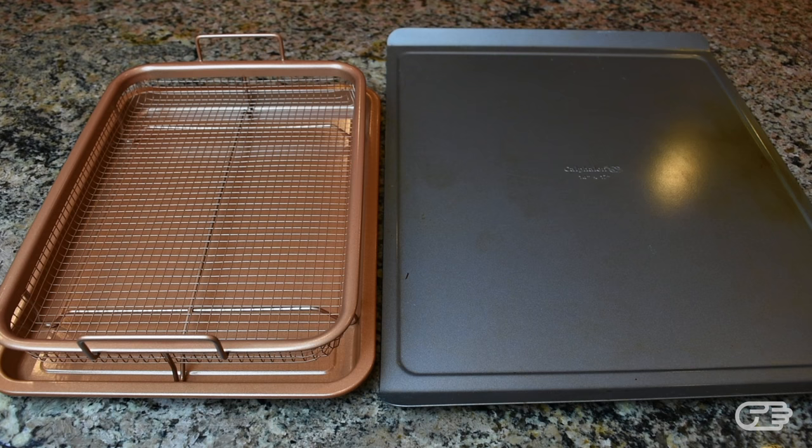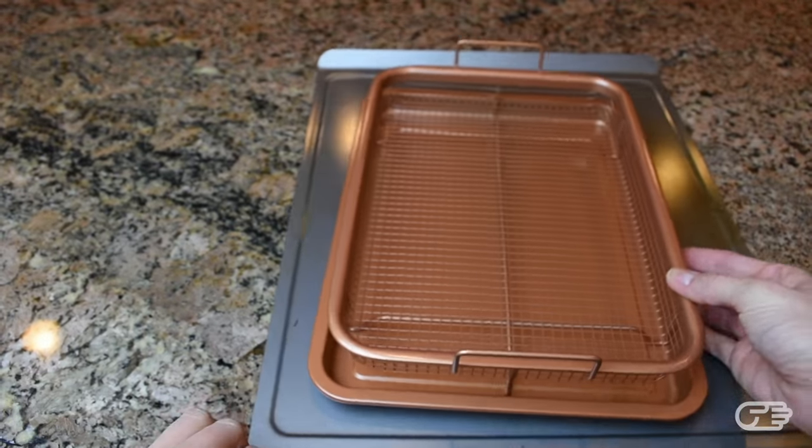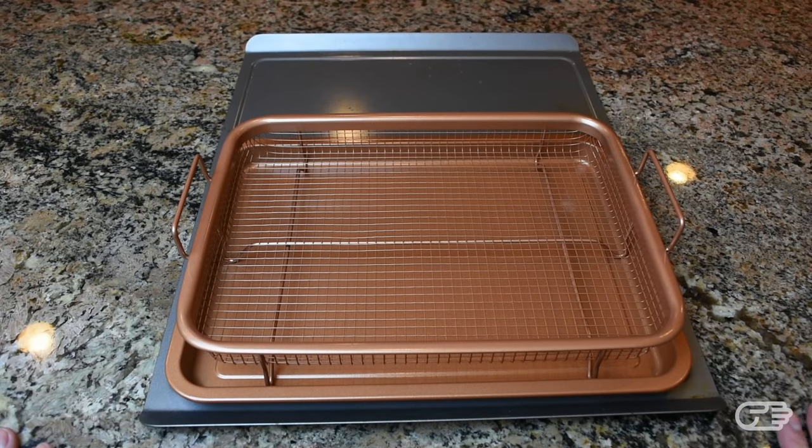The Copper Crisper is about 10 by 13 inches, which is fairly small and probably a lot smaller than your average cookie sheet or baking pan. Here's a quick comparison of the Copper Crisper next to another baking sheet I had on hand. A mesh tray this size will probably not fit a whole lot of food, so that's definitely something to keep in mind if you're often cooking for large parties. However, if you're using something like a toaster oven, this would definitely fit.